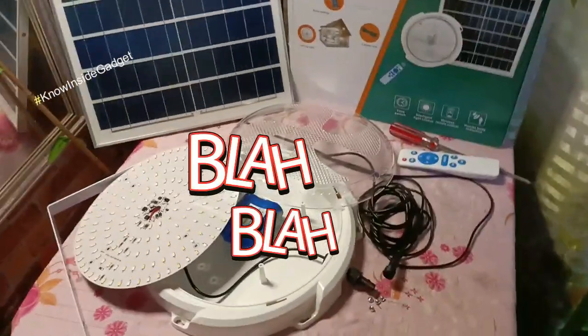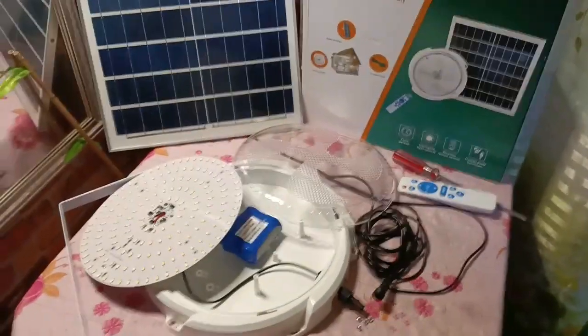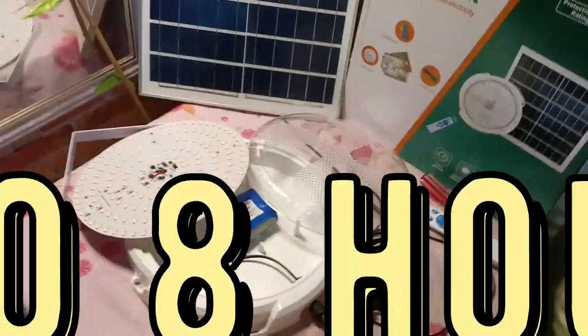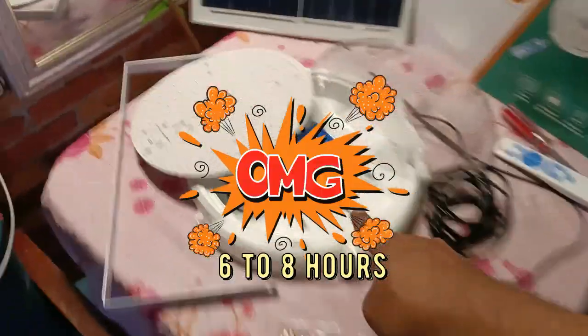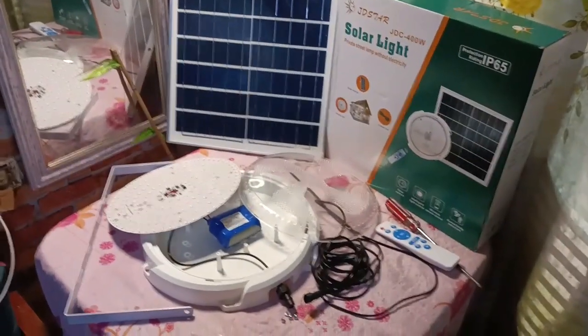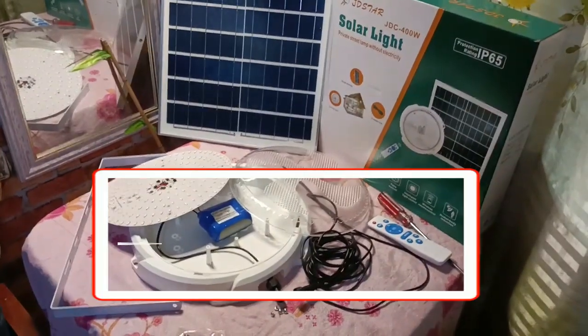Marami na nakapagsabi, at yung mga bumili nito sa store ko — na may paninda akong ganito — ay ito daw ay tumatagal ng 6 to 8 hours. Sa pamamagitan lang ng 10Ah battery. Try natin kung ito ay aabot nga ng 6 to 10 hours, sana.